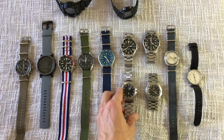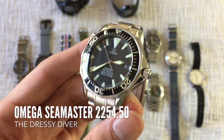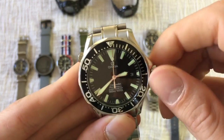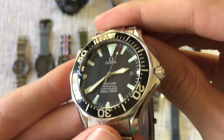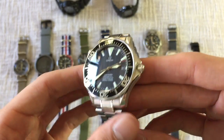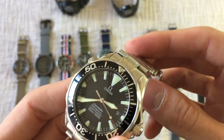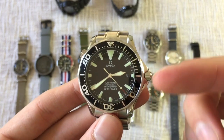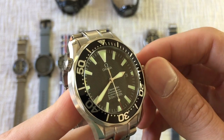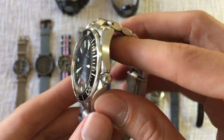Next up is the Omega Seamaster 2254 — this is an older generation Seamaster, it's discontinued, but it's my favorite Seamaster. I like it a lot better than the skeleton-hands James Bond Seamaster. This one has a much more classic look — I really love the sword hands, the helium escape valve, and the wave dial. Everything about it screams classic. It's so versatile — a great sports watch I can take diving, wear to work. It's got that dressy diver vibe but it's still a real tool watch. If I had to reduce my collection to one watch, this would probably be it.